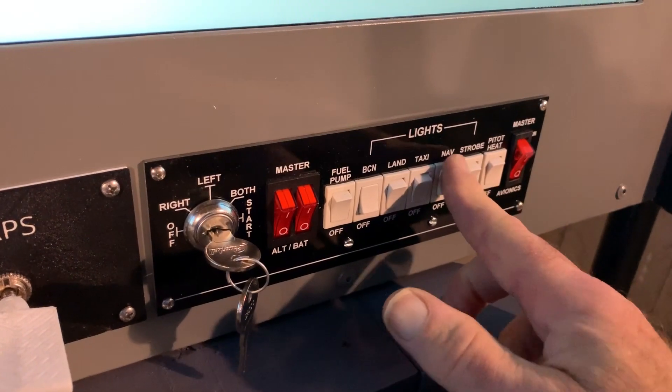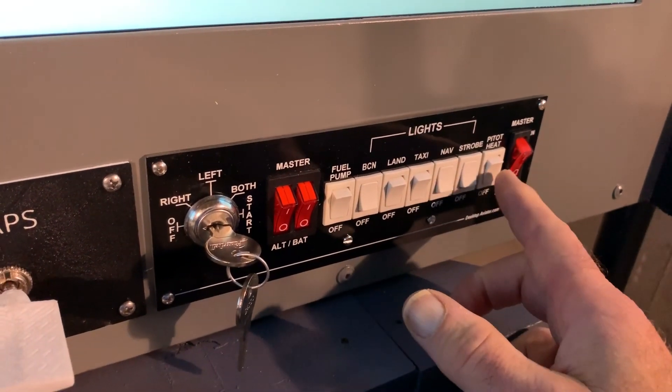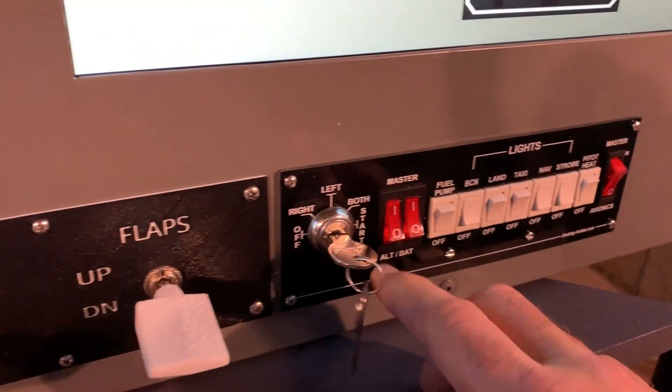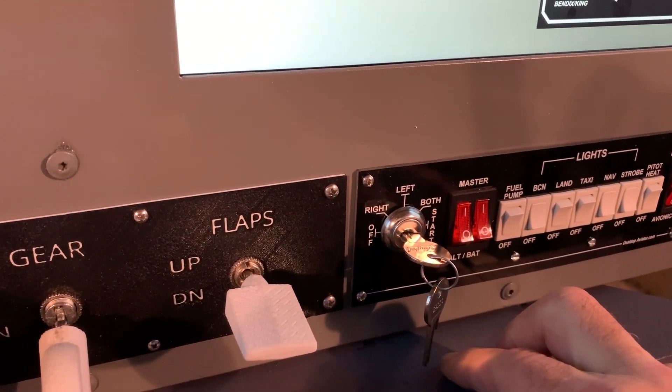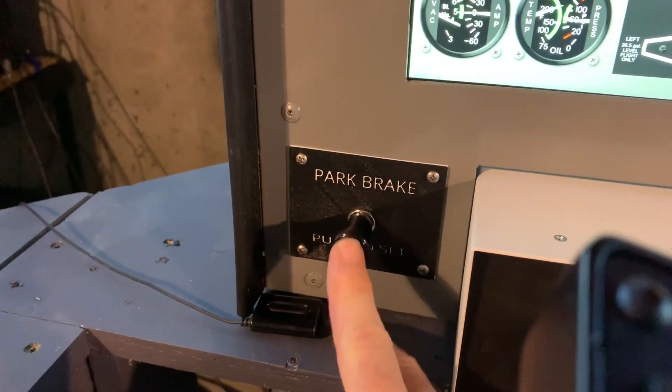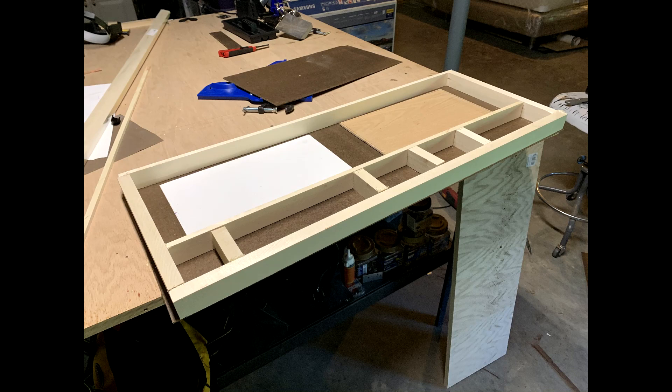To speed things up I started out with a Desktop Aviators USB switch panel. I also created a simple gear, flaps, and parking brake setup using the Air Manager Arduino and 3D printed parts. To create the actual panel I started with some masonite and lumber available at my local Menards, and figured out an ingenious way to locate where the monitors would be so I could make the cutout fit exactly to the inside edges of the monitor bezels.